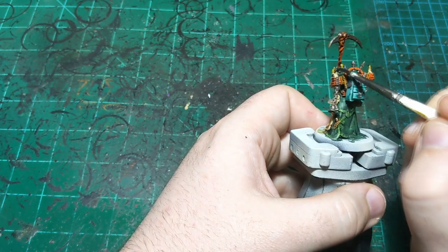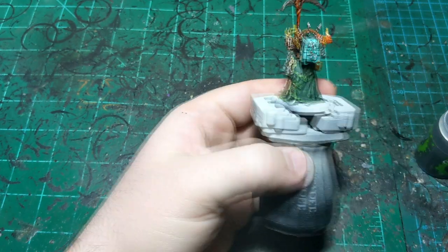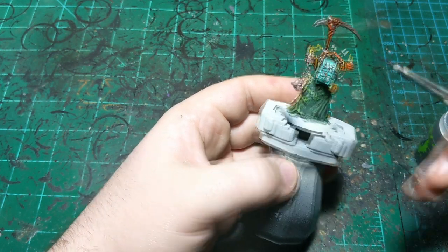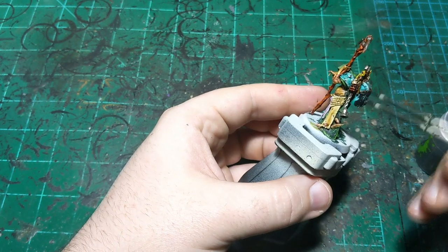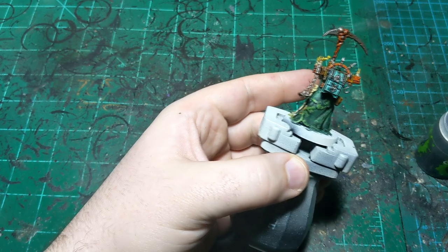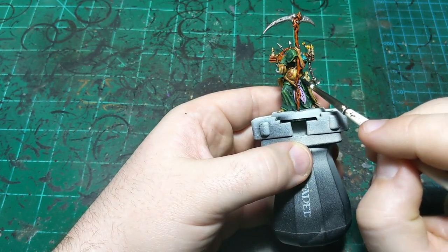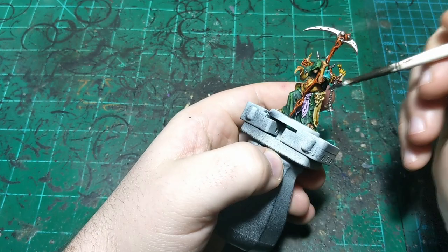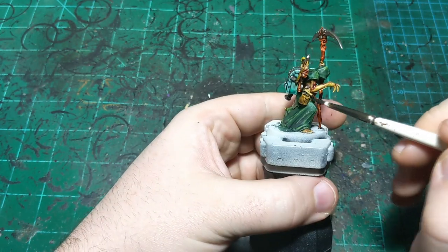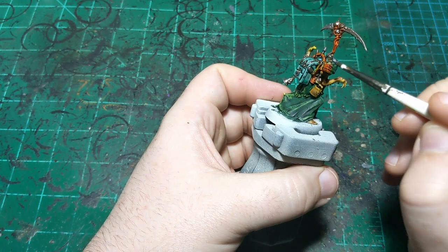If we get some of this on the metallic back here it's not the end of the world — we're going to put Agrax on the metallic anyway. Just want to make sure we really get it in the candles to help dull them down a little bit and make that smoke more believable. We could spend quite a bit more time really working on those candles but it's not the kind of paint job this is. I think I'm also going to put black on the folded-down robe part and then brown on the other under-robe part, just to mix them up a little bit.